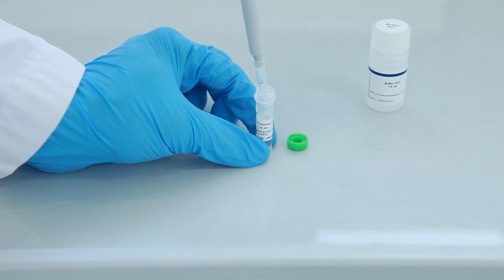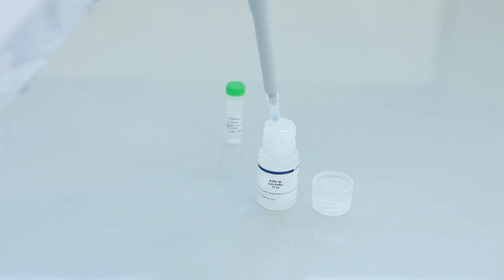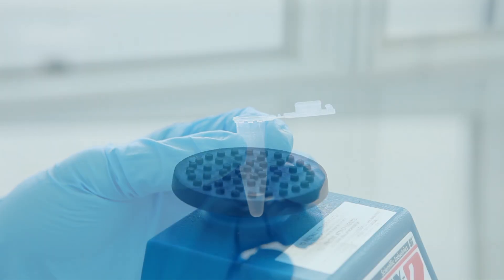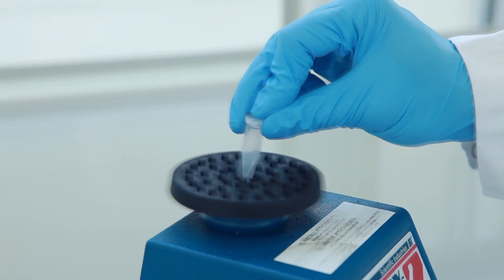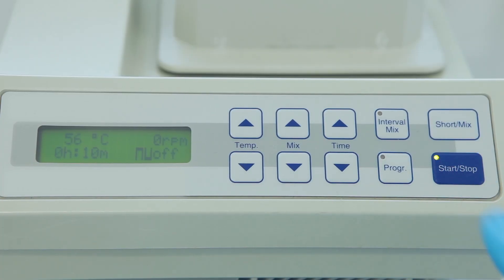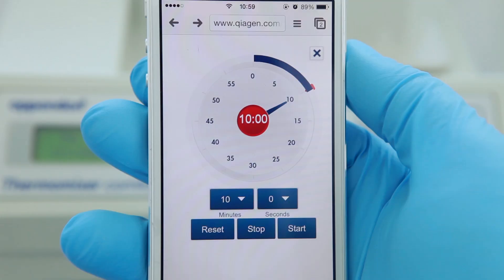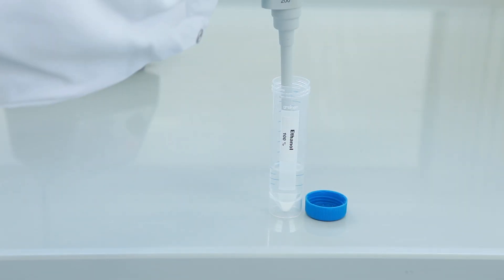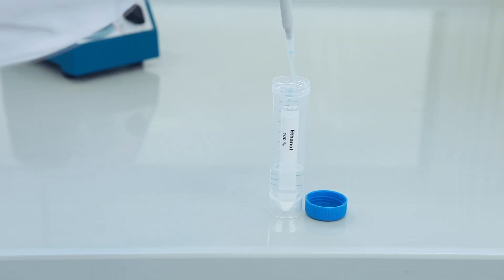The lysis begins by adding the proteinase K to the sample. Then add buffer AL for blood samples or buffer ATL for tissue samples, and vortex thoroughly. If you are working with blood, incubate the sample for 10 minutes at 56 degrees Celsius. Add 200 microliters of ethanol and vortex thoroughly.